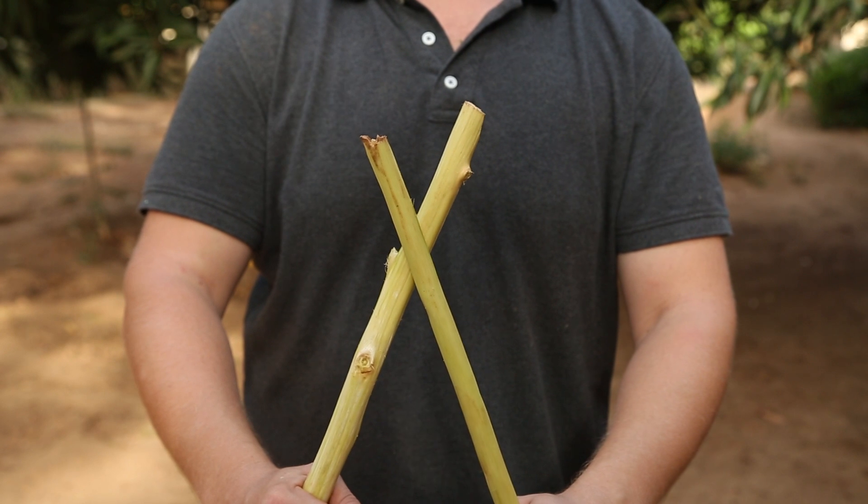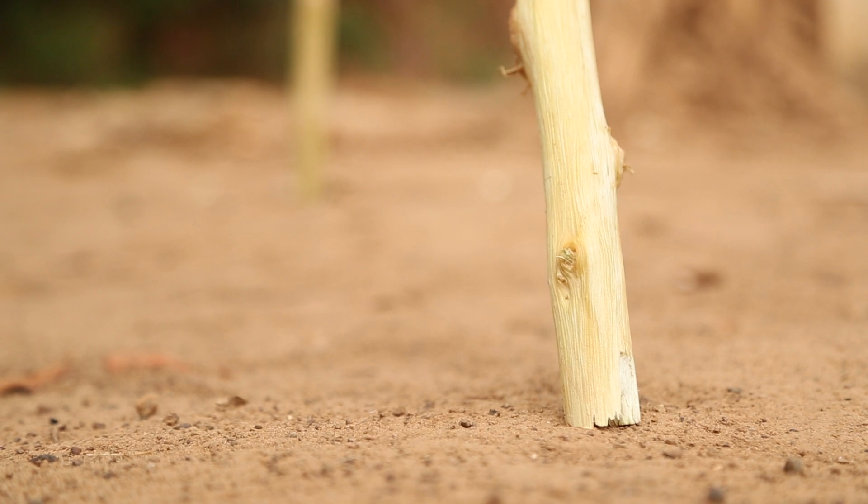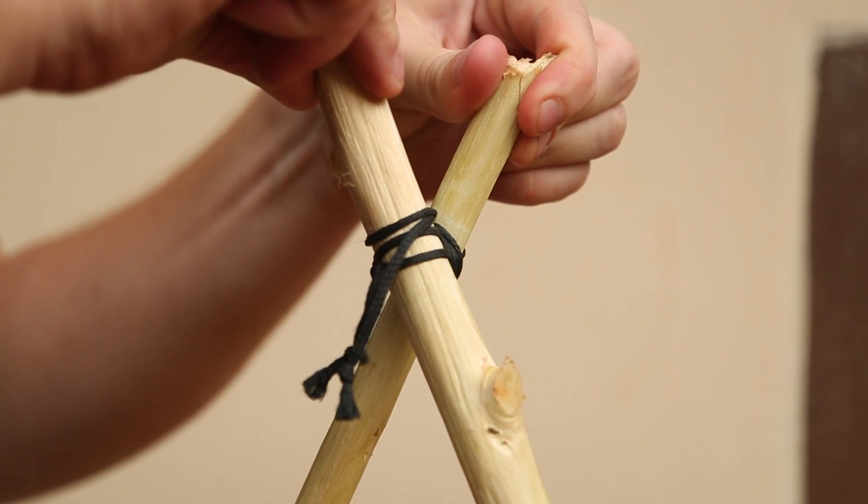Stand the legs up so that the tops cross and the feet stand flat on the soil. Attach the poles together by lashing them with cord.